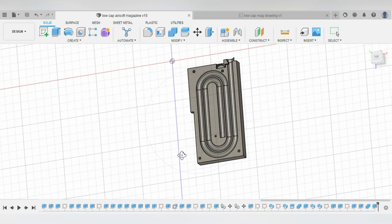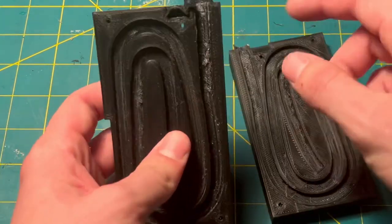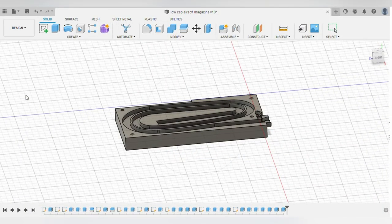In part one I went over how the magazine needs to be quiet and house a ton of BBs, and I also built the first prototype. In part two I upgraded the design and changed a few things.